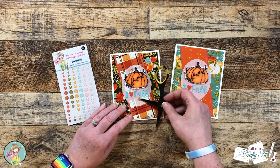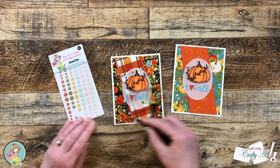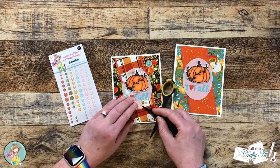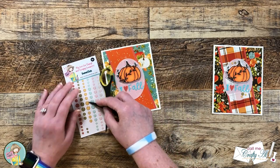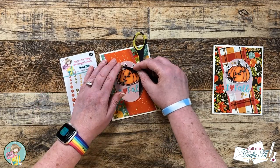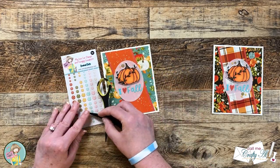Once I had the enamel dots in place, I also decorated the inside off camera — using the same pumpkin from the front but doing a stamp-off of tomato soup ink and stamping it in the center right above that strip of pattern paper. Here are some close-up looks at the finished cards.